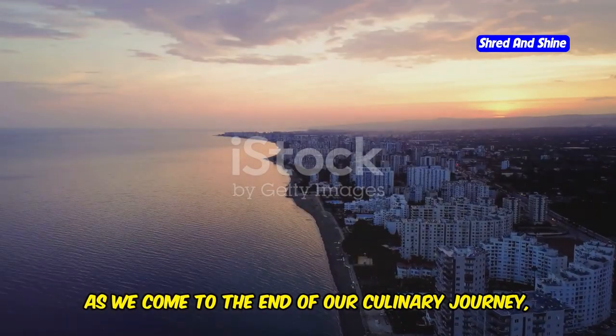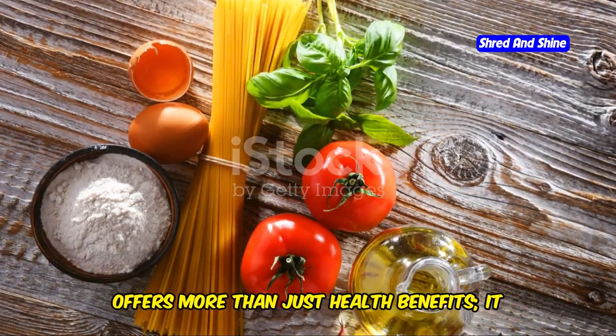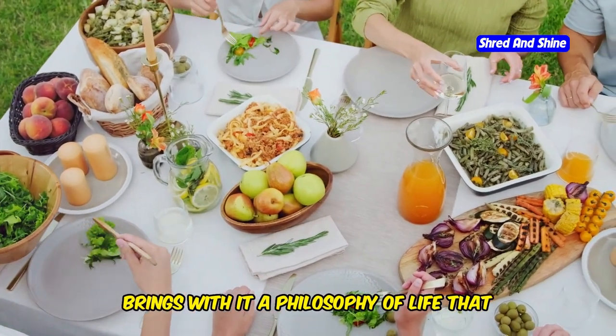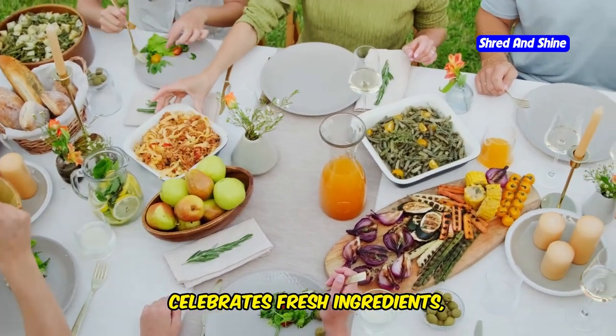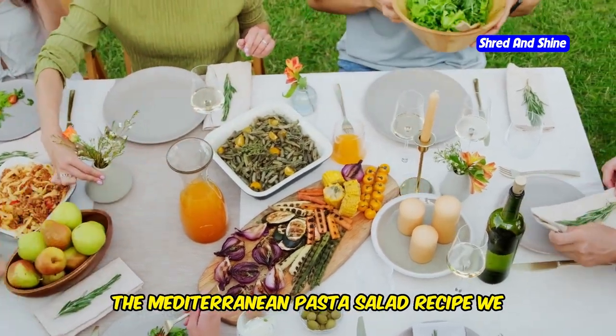As we come to the end of our culinary journey, it's clear that the Mediterranean diet offers more than just health benefits. It brings with it a philosophy of life that celebrates fresh ingredients, simple cooking methods, and sharing meals with loved ones. The Mediterranean pasta salad recipe we explored is a perfect example of this lifestyle.